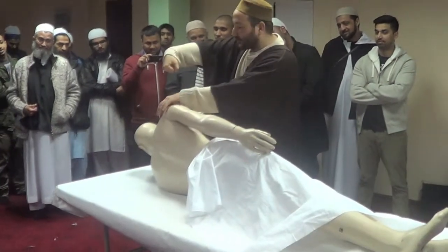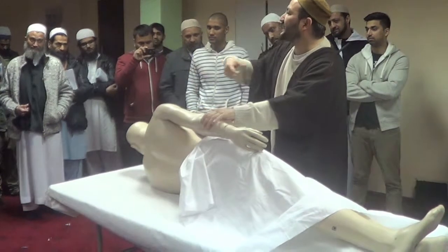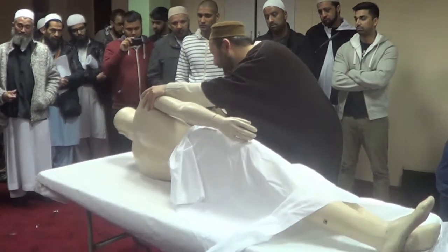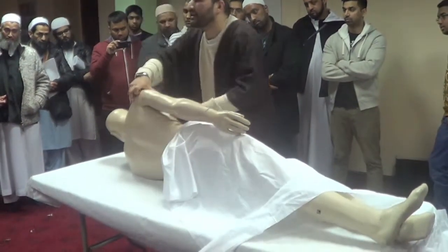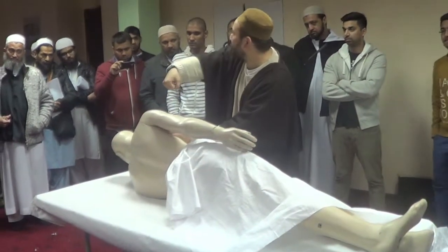After that, you wash from the right shoulder. The aim is that you see the water going all over the body and dropping on the table. You will wash from both sides. Also keep in mind that underneath the arms, you have to wash there as well.